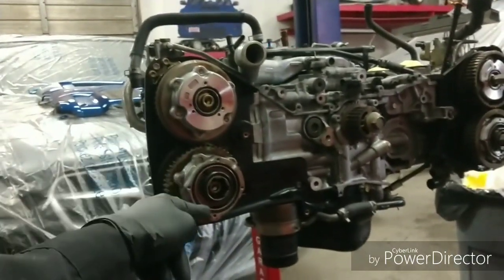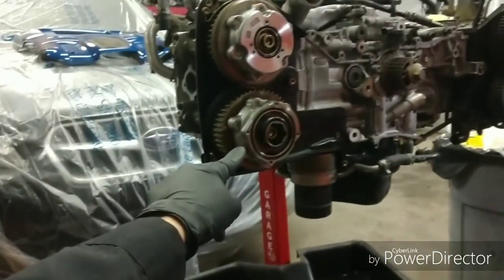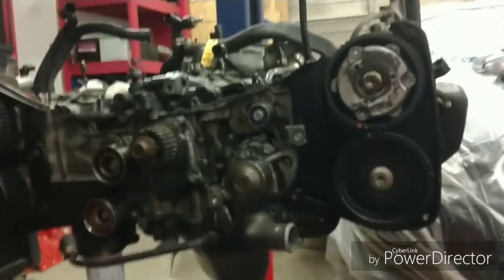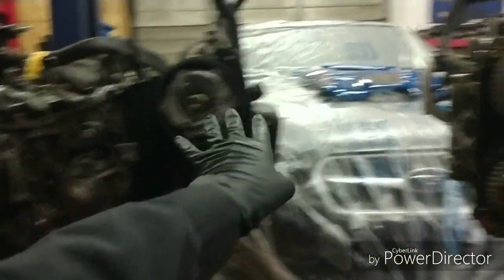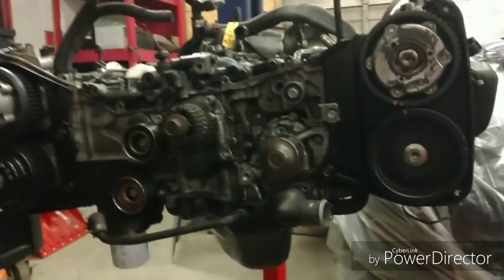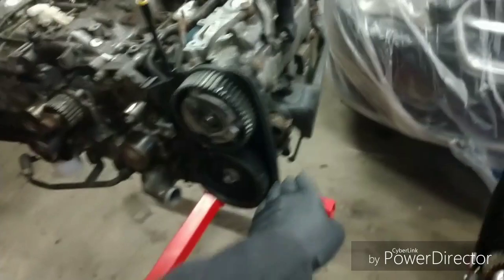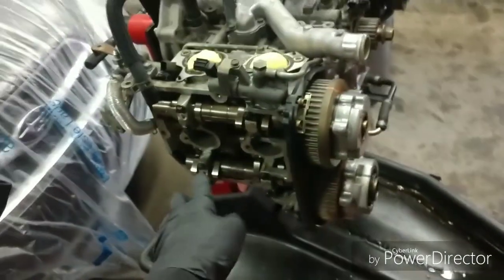Now over here we have the AVCS pulleys — intake and exhaust. This is the exhaust AVCS and that is the intake AVCS. We are going to tune out the exhaust AVCS because USDM does not have that — we have single AVCS on turbo engines. The intake AVCS will still function as it should because we'll swap over all the sensors and then put the USDM intake manifold right back on. That harness is not going to have an allotted spot to plug in for the exhaust AVCS.